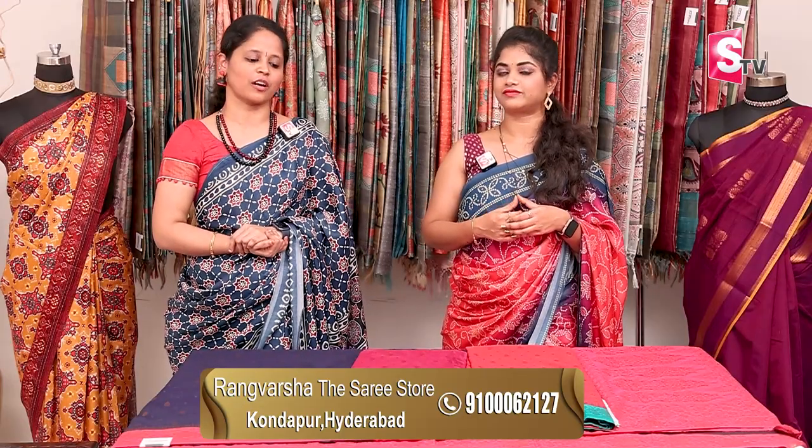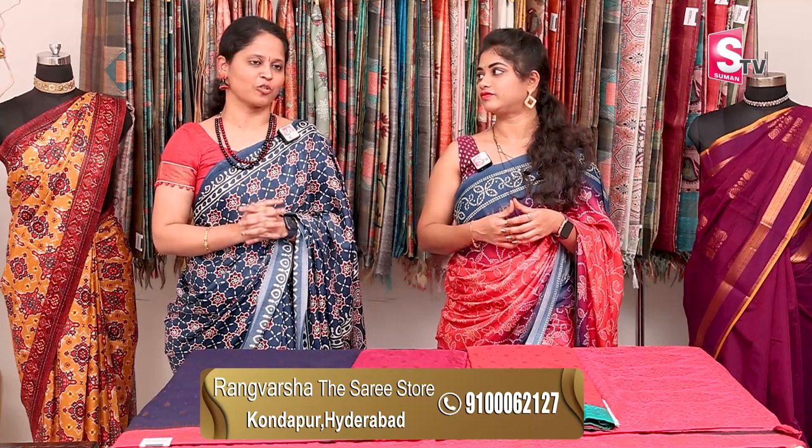If you want to visit Rangvarshya, the address is Kondapur Botanical Garden Road, Shriramnagar — near the Jockey showroom, on the third floor, at AMB Mall backside lane. It is close to the Hi-Tech City metro station. You can also visit the direct store where there are many more different collections available. Take a screenshot to find the WhatsApp number. Thank you!